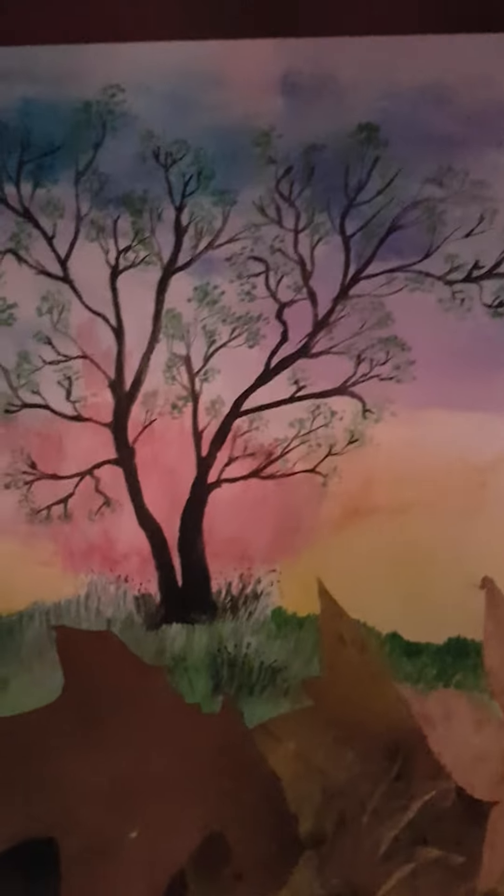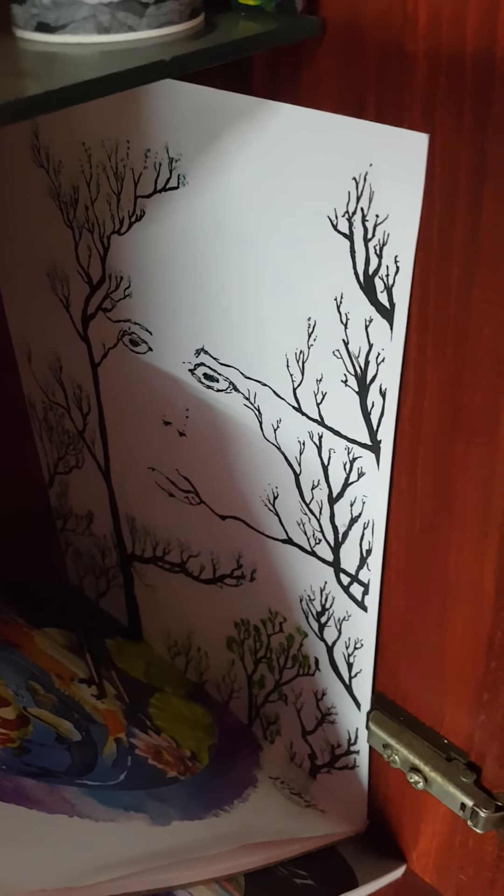And then I've got paintings in here as well — there's an acrylic pour, and all my painting books and stuff.